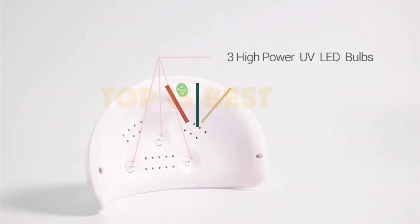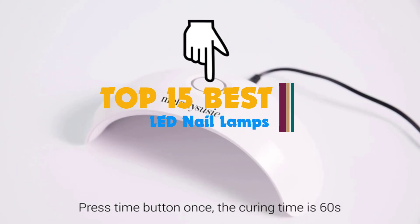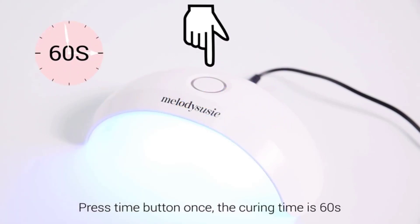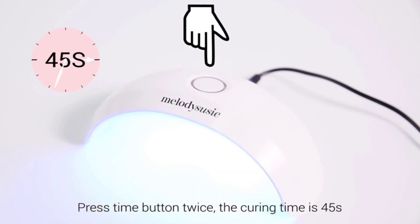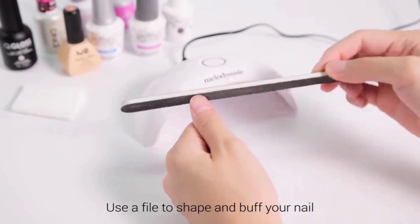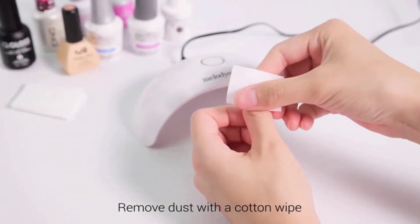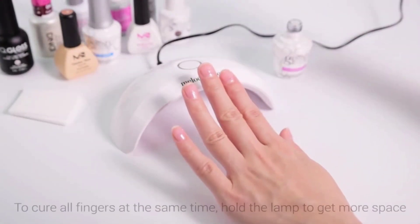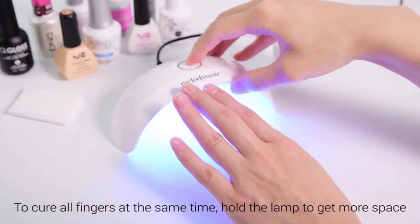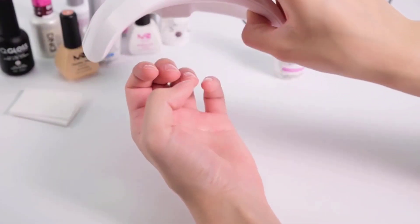Hi guys, one of the biggest challenges of using gel nail polishes at home is that it can take forever for your nail paint to dry. This is when investing in the best UV nail lamp can prove to be a game changer for you. A UV nail lamp is made to make it a cinch to dry the gel nail polish on your nails. They feature a bulb that emits radiation, which is why it just takes several seconds to a couple of minutes for the nail paint to settle properly. If you're having a hard time finding the right UV nail lamp for your at-home manicure experiments, here's our list of the best products just for you. Let's get started.